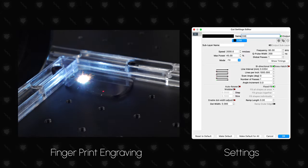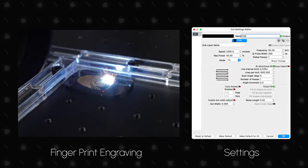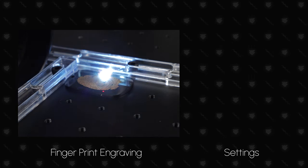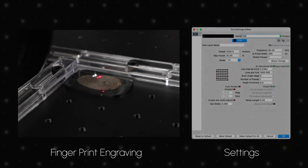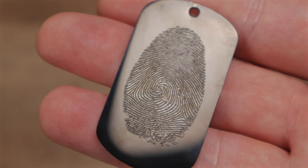Next, we engraved a fingerprint on a black stainless steel keychain. We kept the same settings as the business card, and flood fill is perfect for this scenario where the details are so small you won't notice any lines. We liked the first attempt but wanted a brighter engraving, so we reduced power a bit and ran it a second time. That cleaned it up nicely — we love how the details turned out.